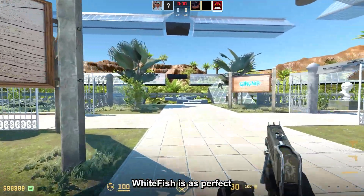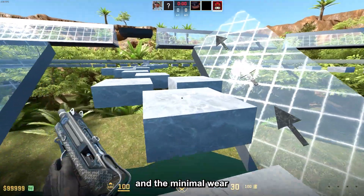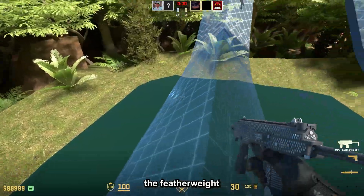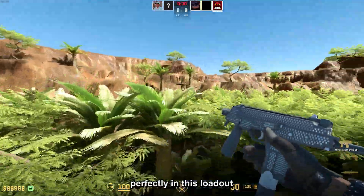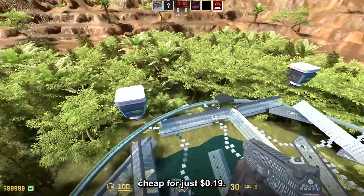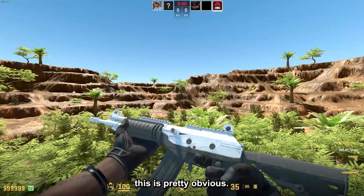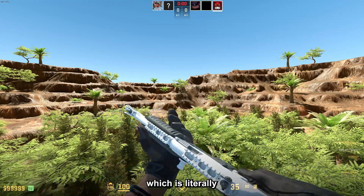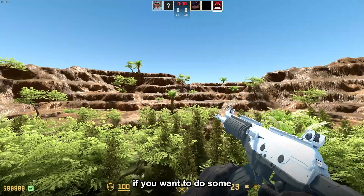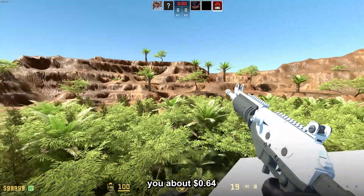The Mac-10 Whitefish is as perfect as it gets — it is basically black and white — and the minimal wear one is only 20 cents. For the MP9, the Featherweight is another skin that fits perfectly in this loadout and the factory new version is super cheap for just 19 cents. For the MP5/Khali, the choice is pretty obvious: I chose the Tuxedo, which is literally black and white. It is also great for sticker crafts, and in minimal wear it will cost you about 64 cents.